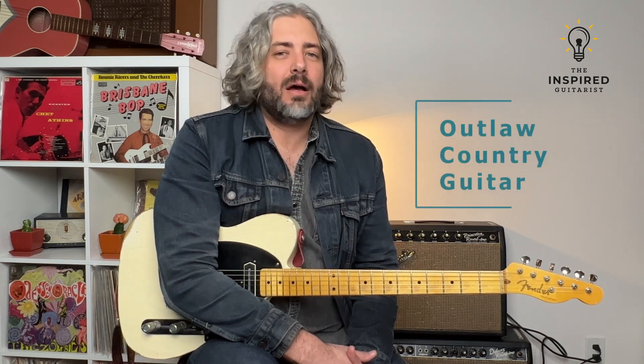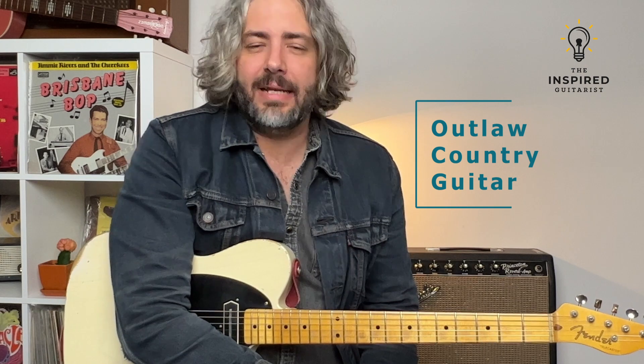Hi, I'm Jason Laughlin, and I want to tell you about my mini course called Outlaw Country Guitar. If you're a fan of Waylon Jennings, Merle Haggard, or Willie Nelson, you like halftime drum grooves, steel guitar, bluesy guitar licks with phase effect, you're gonna dig this course.